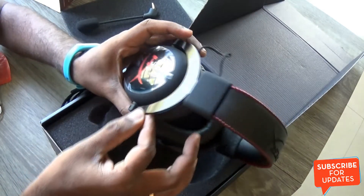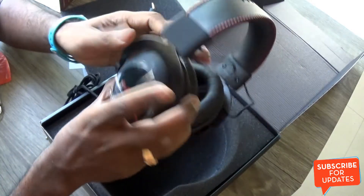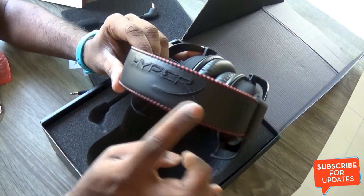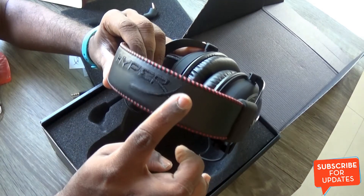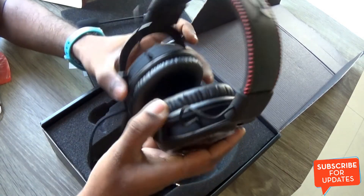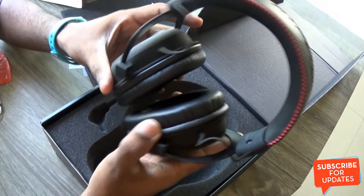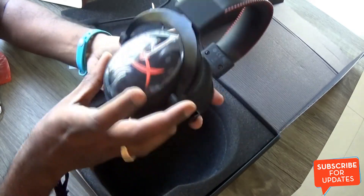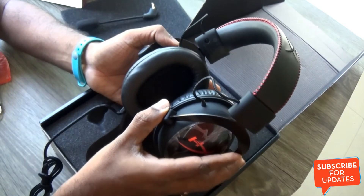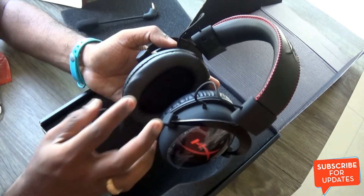The headset features an aluminium frame which is pretty good and also lightweight. It has a nice-looking leatherette headband with HyperX embroidered on it, and a red stitching design that really complements the overall design aesthetic and gives it a nice feel. The HyperX branding is also on the ear cups, and it has pretty nice-looking closed ear cups with memory foam leatherette ear pads that are comfortable.